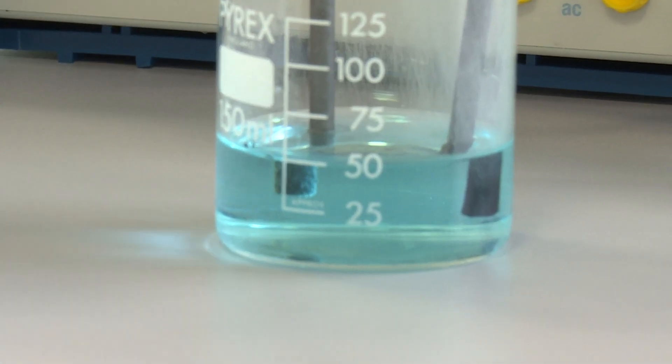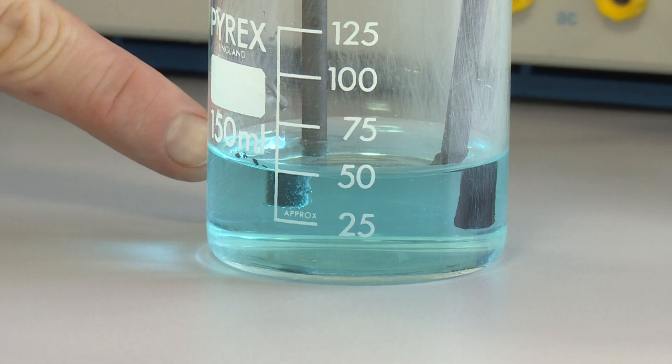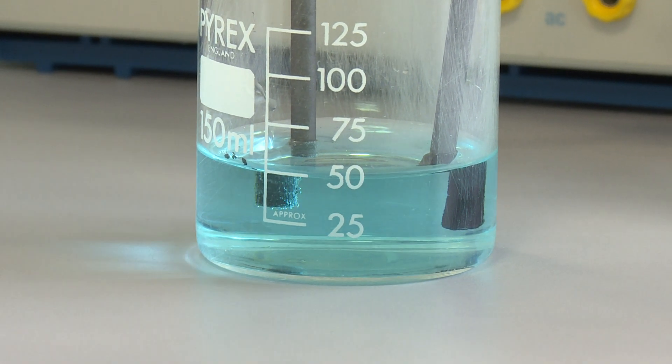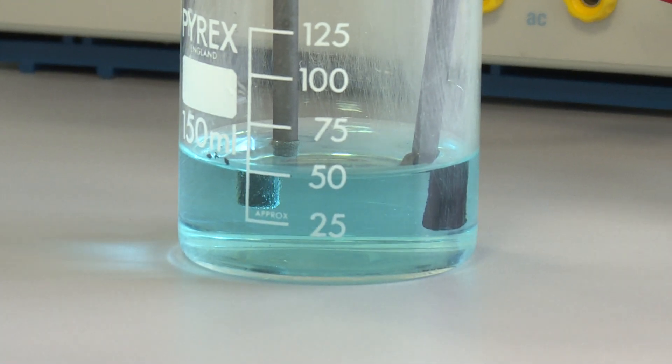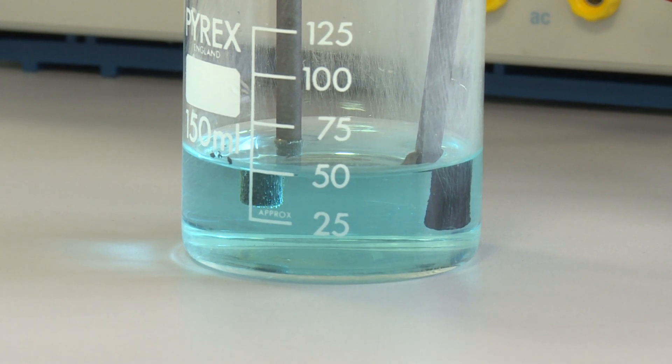You can see straight away here at the positive electrode we have a gas formed — you can see the bubbles of gas forming there at the positive electrode. And at the negative electrode you can see that a solid is starting to form on that electrode, on the negative electrode.